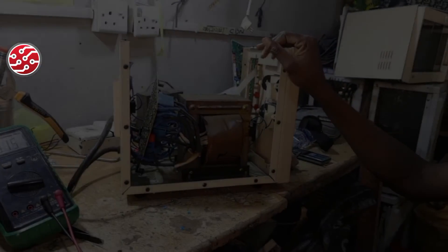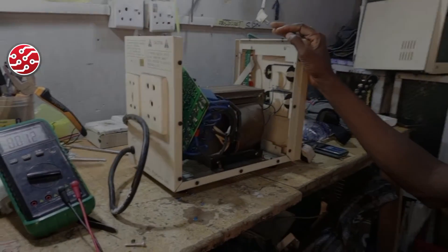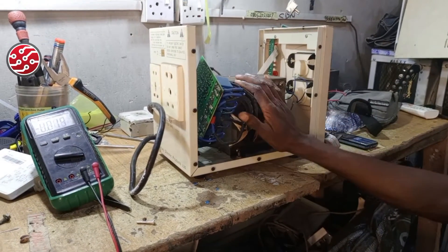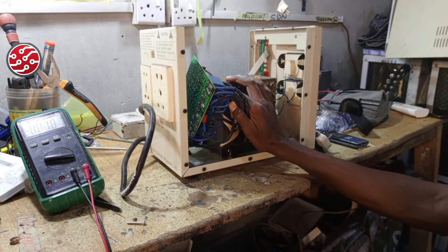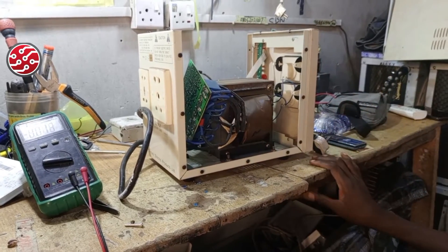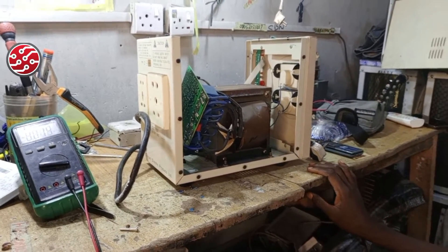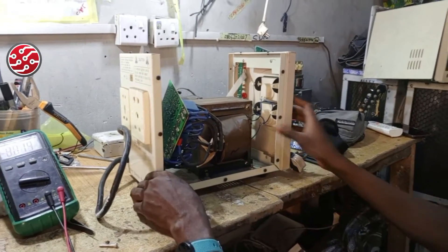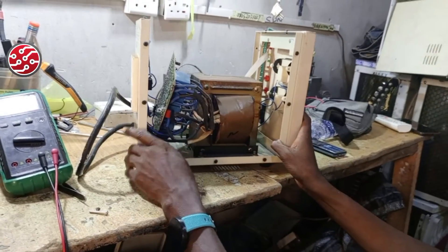Welcome to this channel. Today I will be showing you one or two techniques on troubleshooting stabilizers, so that when you are doing your troubleshooting you understand something.